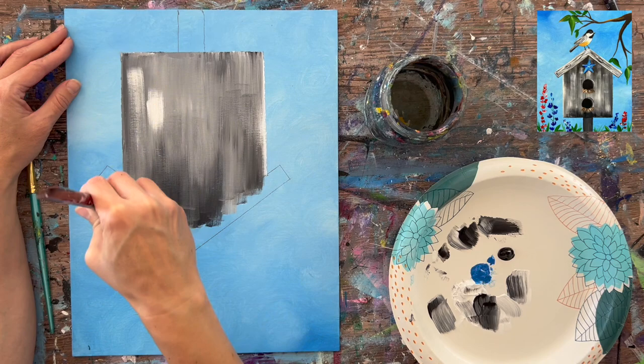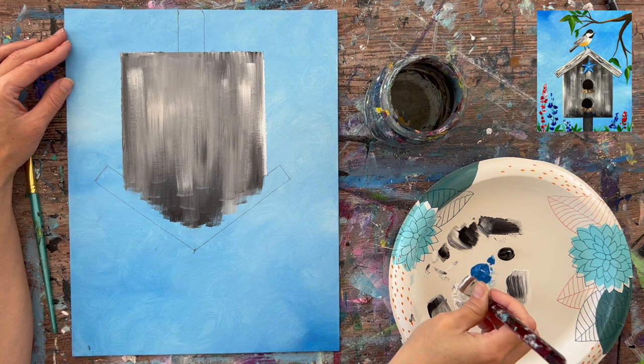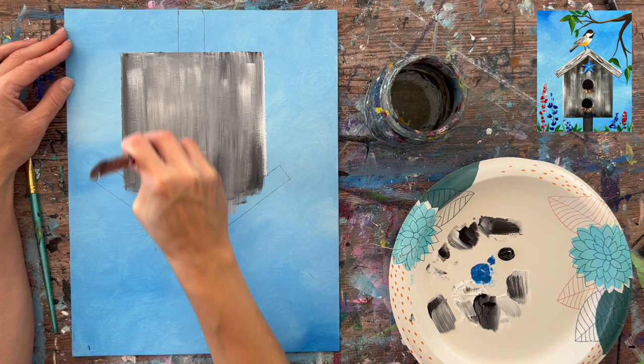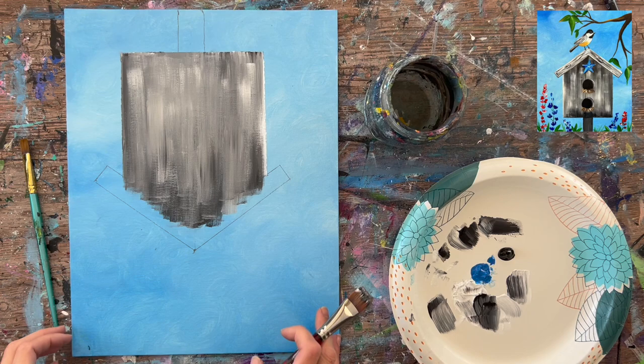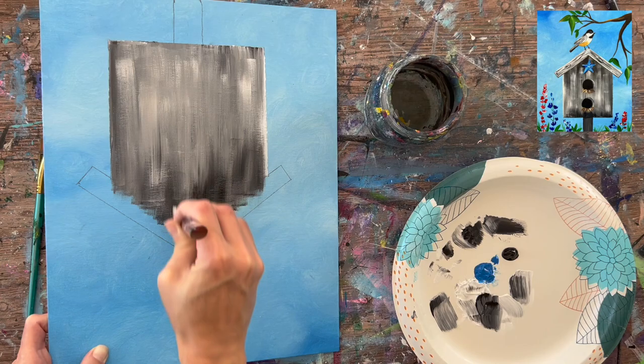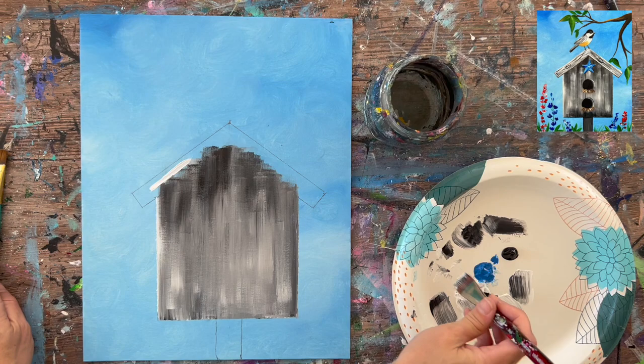I'm going back over the top of the house to layer on some more white using a very small amount on the tip of the brush, gently dragging it vertically for a dry brush effect. Then blending a little more black for shadow at the top and blending that down into the rest of the house. The roof will be a lighter color so it stands out.